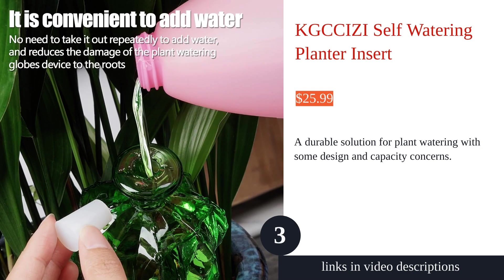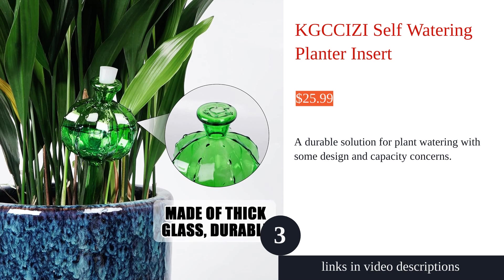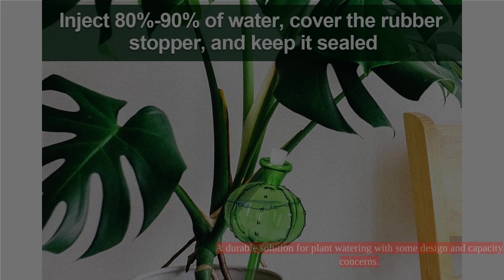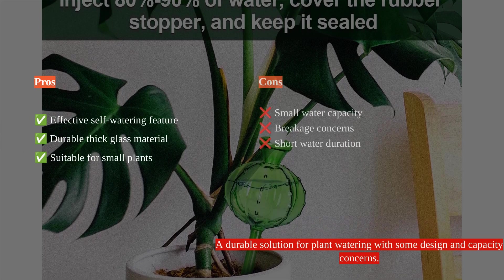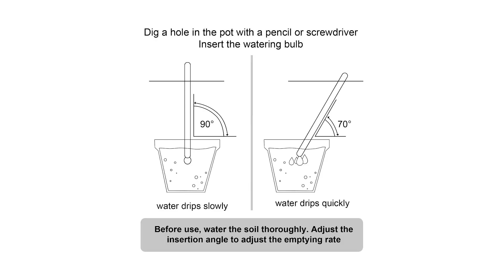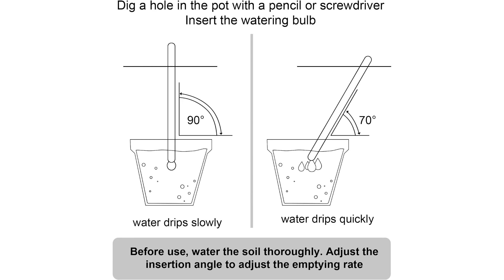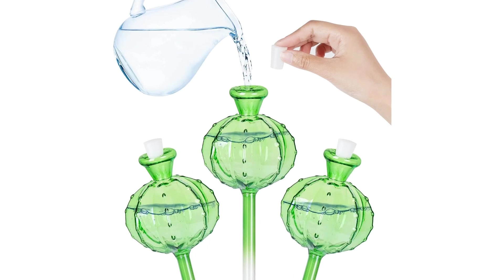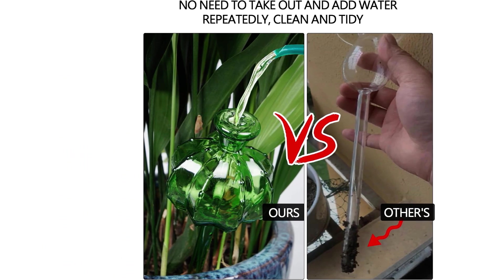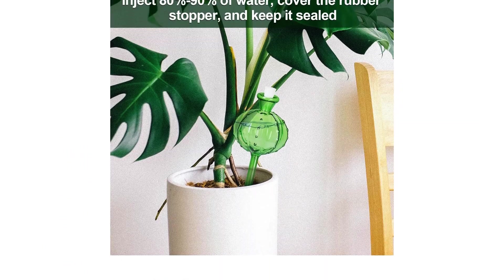The K'chitsi Self-Watering Planter Insert offers a convenient solution for plant watering, especially for those that don't require daily watering. The top water injection hole design and thick glass construction make it durable and easy to use. However, some customers have expressed concerns about the small water capacity, quality and performance issues, and the limited water duration in the bulbs.